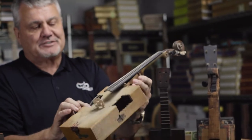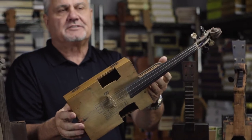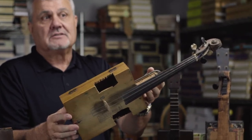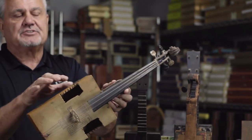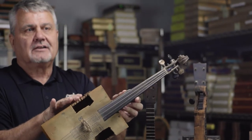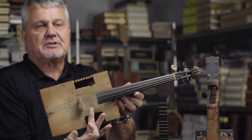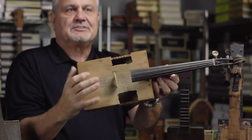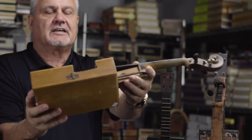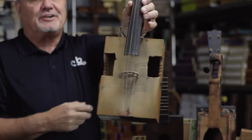What I find most entertaining is that he probably got it done and handed it to somebody who could play fiddle, and that individual said they couldn't play it — because there was no waist area. If you've ever looked at a violin, there's a waist area so the bow can go up and down. So he said he could solve that real quickly, and he got a drill, a saw, and a chisel and put his own waist area in there. Just a really interesting build.